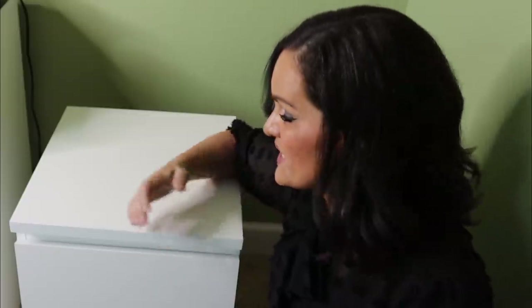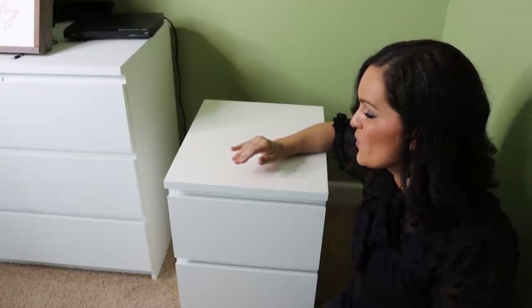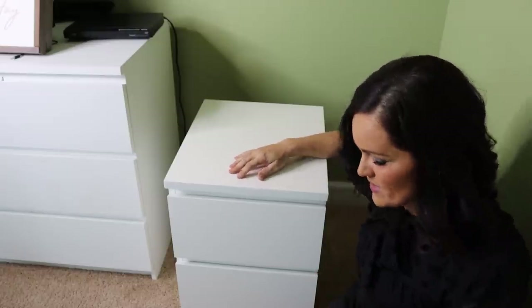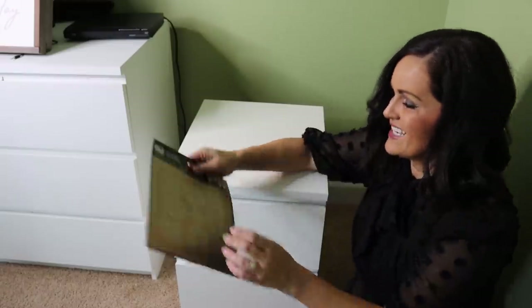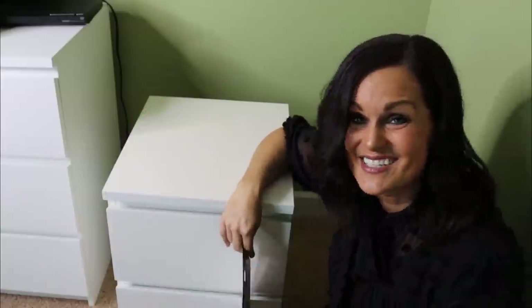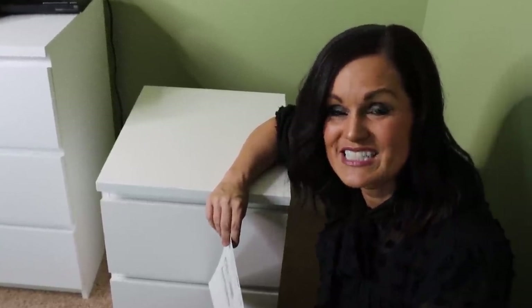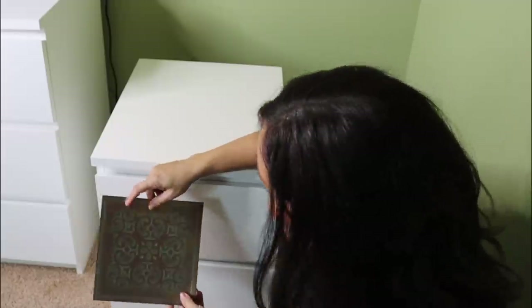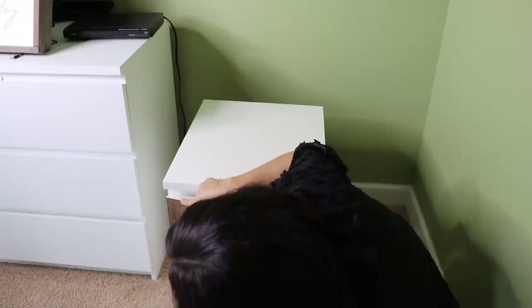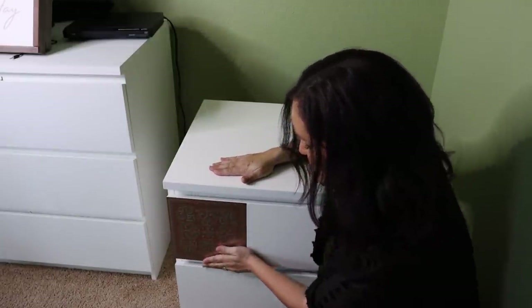As part of our home purchase we inherited a couple of nightstands that are a little bit basic. We are going to take these Dollar Tree ceiling tin tiles — you can find them in the kitchen section — and we are going to put stickers on the nightstand. As a mom I've said 'stop putting stickers on your furniture' many times, but we're going to break that rule. We line them up on the edge and they actually fit freakishly perfect.